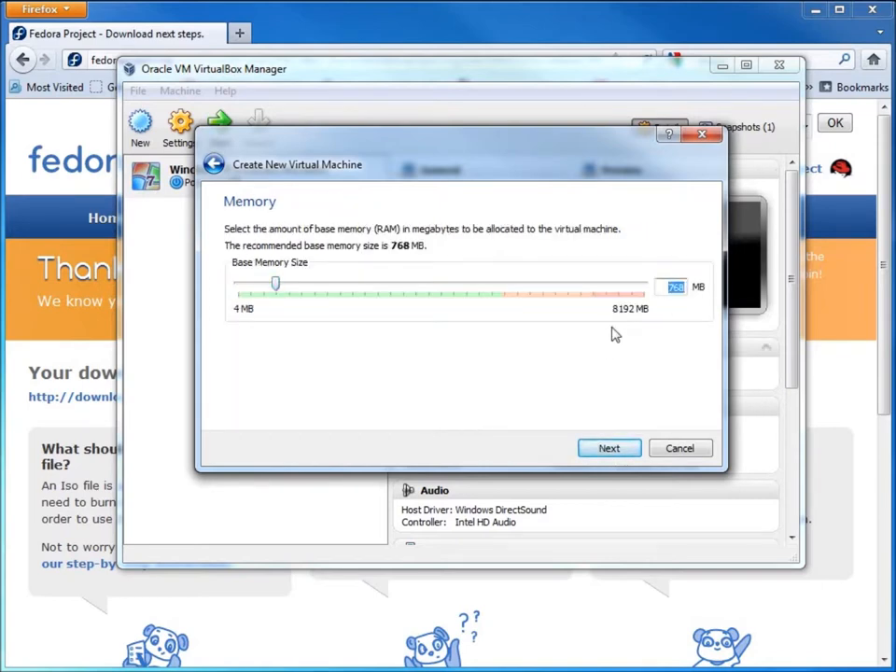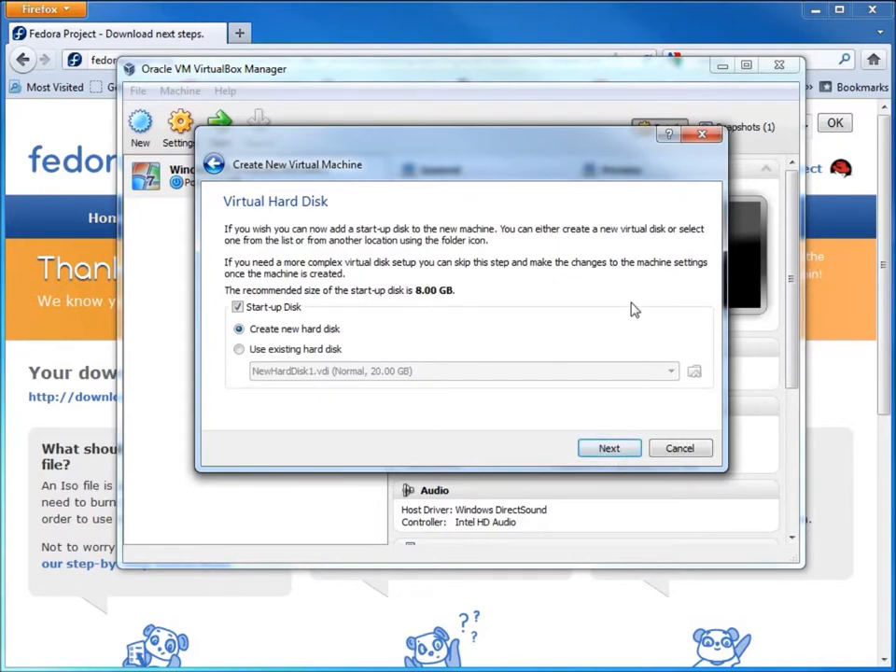Now I give it some memory. I've got 8 gigs of RAM on this computer. If you've got smaller, like 4 or 3 gigs, you should be able to get away with 1,024 — that's basically a gigabyte of RAM. Go ahead and hit Next; if you want to add more, definitely do that.